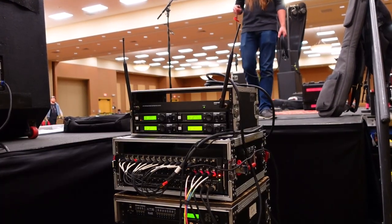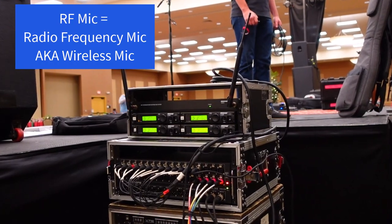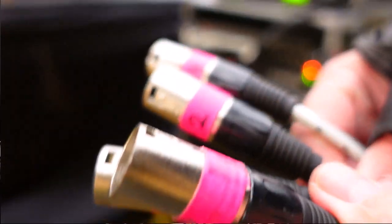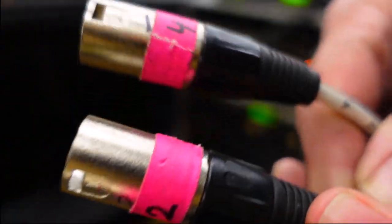I also know I'll need at least one RF mic for the MC for the event, so I have a rack of RF mics with a four channel fan-to-fan snake marked and pre-connected to the receivers that I can quickly connect to my DL32.